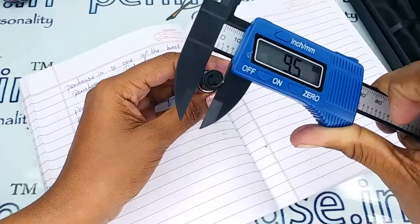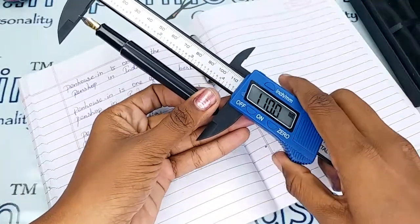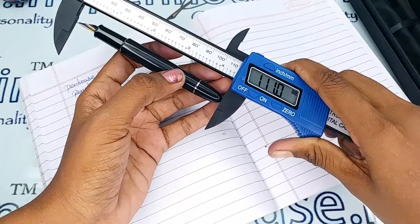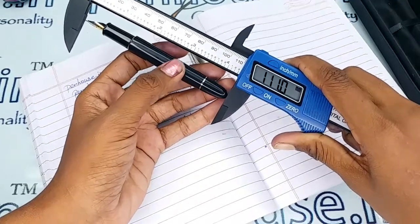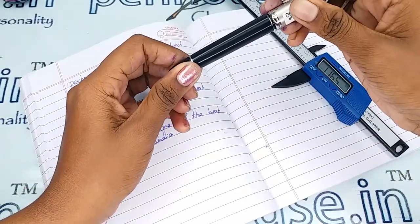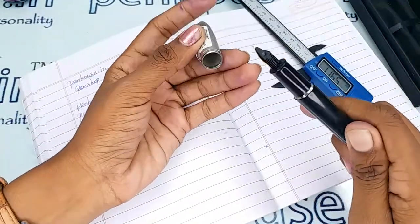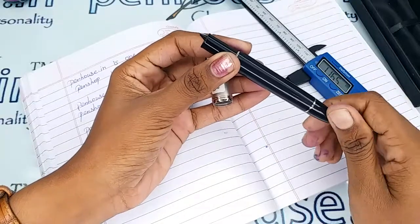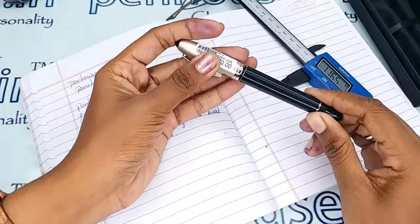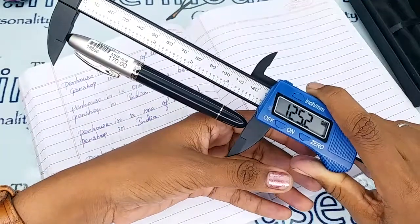The total diameter of this pen is 9.5 mm and the body is 11.4 mm. The length without cap is 111 mm. It is quite dangerous to close the pen with the cap on when the nib is out — you should unscrew it, let the nib-feeder unit go in, and then close it. That is the safest approach.